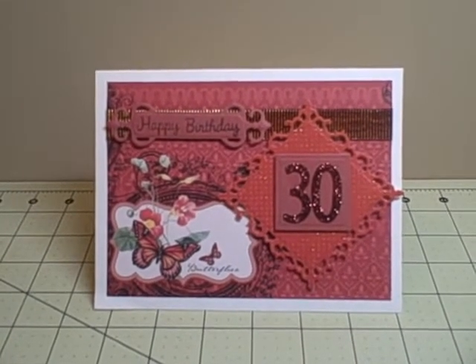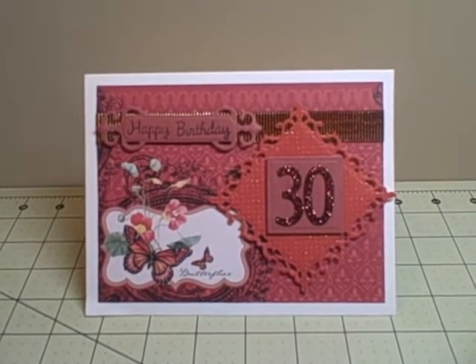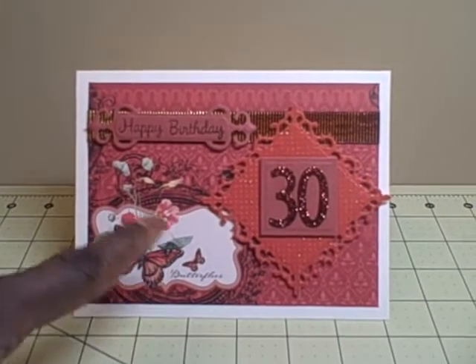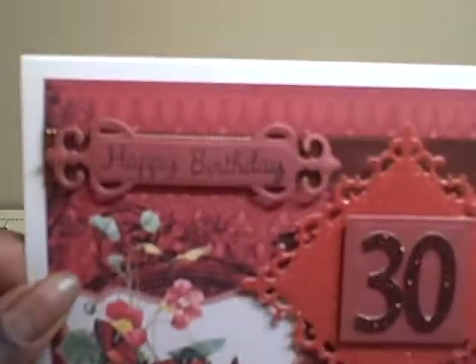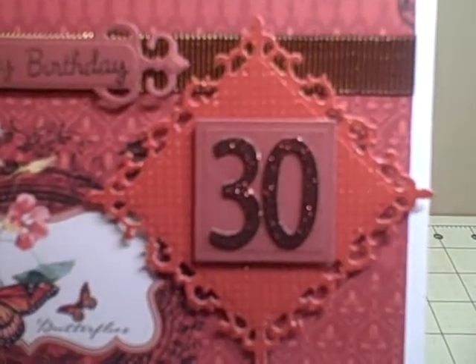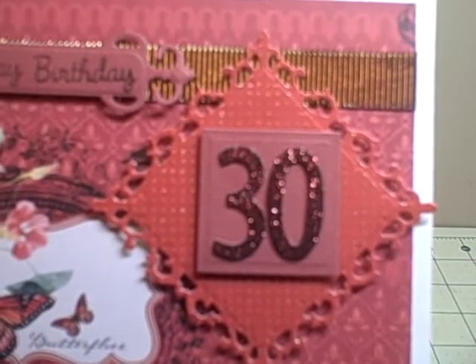I used the Mariposa paper that I had won in a prize package from Sean Lee here on YouTube, and that's the majority of it. I didn't do anything elaborate, but I just used Spellbinders to cut out different shapes and stamped it with 'Happy Birthday.' I used some glitter chipboard letters from Hobby Lobby for the 30 and then just used some other die cuts with the view paper.